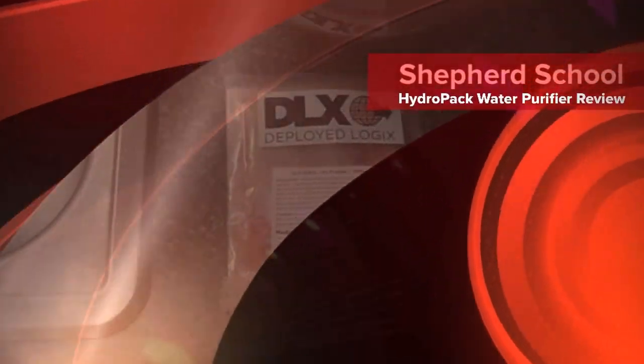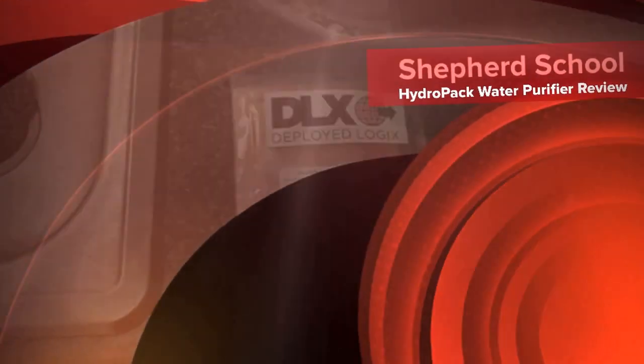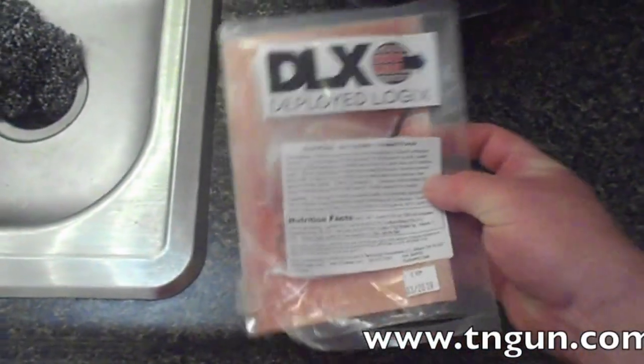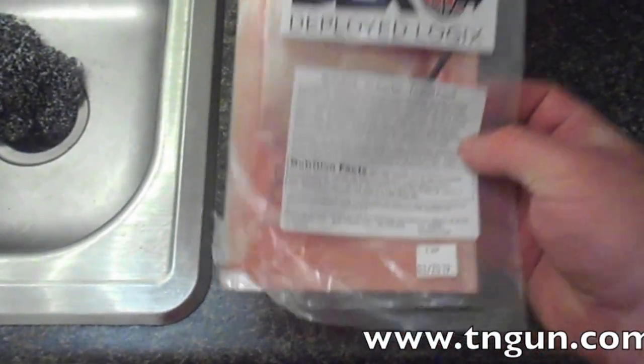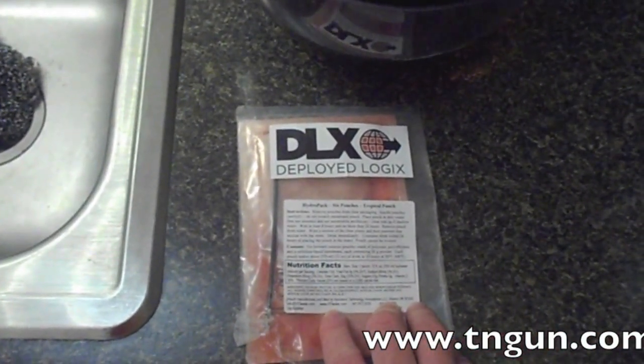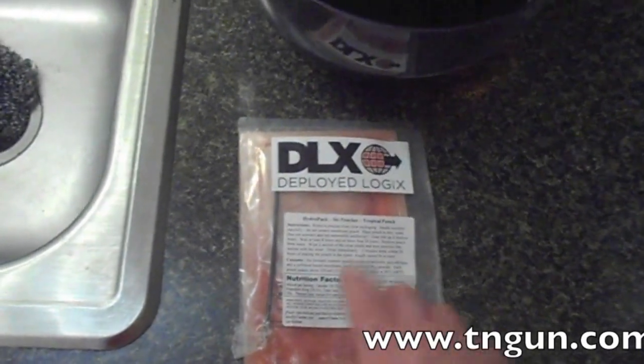Hey, this is David with the Shepherd School, and I've got an interesting little water purification device here. It comes from an interesting company, Deployed Logic. The manufacturers have a website, htiwater.com.